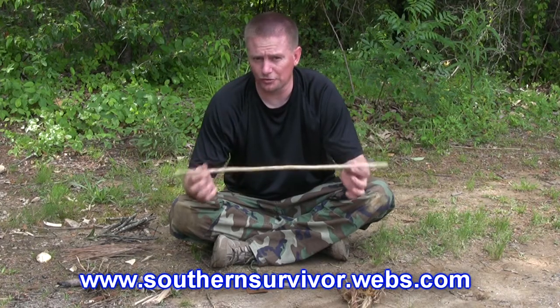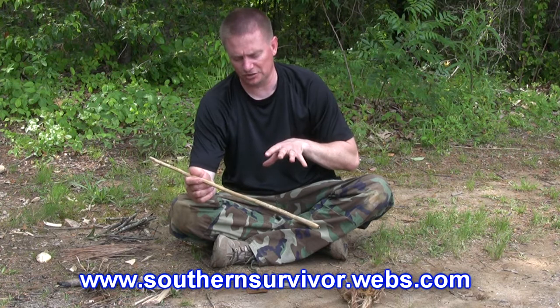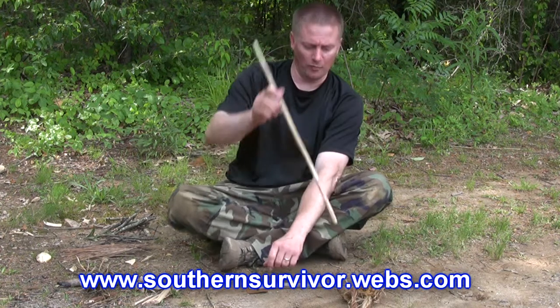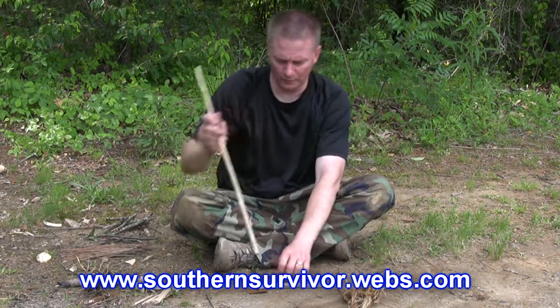Now we're going to get a fire using the hand drill technique. I'm going to be in the seated position, seated Indian style, so let's get that going. Remember, we've got everything ready — the bundle and everything — to get a fire going. Here we go.